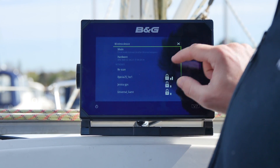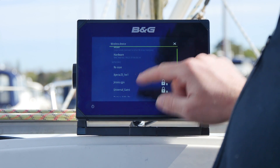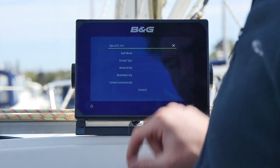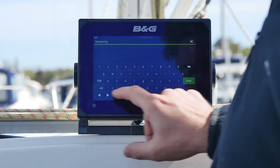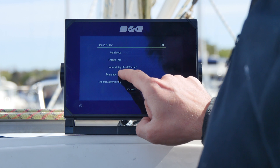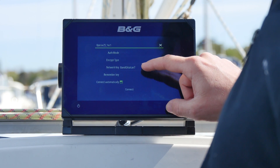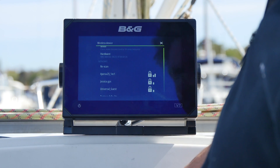This shows me a list of all the wireless networks available in the marina. I select my phone and then I enter the network key. Remember, I've selected 'remember the password' and 'connect automatically'. Hit select.